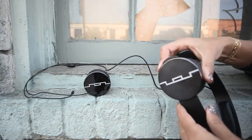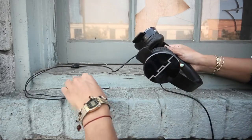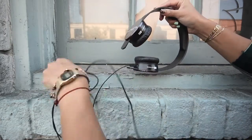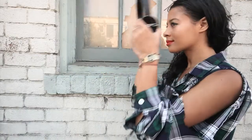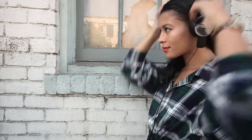Slide the band into each sound engine and plug in the detachable three-button remote and microphone cord. Slip the tracks over your head. If it needs more adjusting, it's as simple as sliding the sound engines up or down to make it work. Comfortable, isn't it?